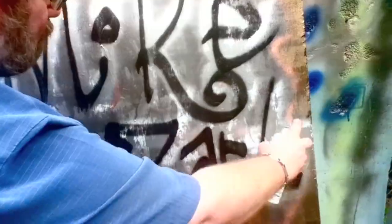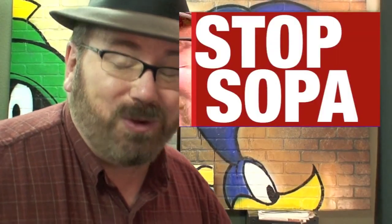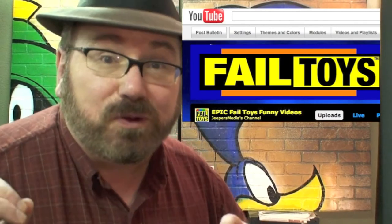This is Mike Mozart of Jeepers Media on YouTube, and I'm going to show some of the artwork I've done for the past 30 years. Though I'm really well known for my Stop Sopa video, I do a lot of failed toy reviews. For years I illustrated children's books and designed toys with lots of popular characters.